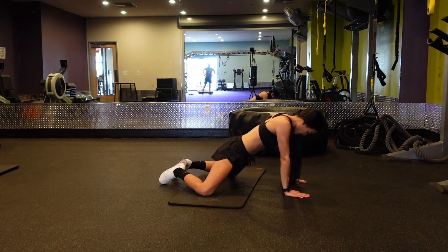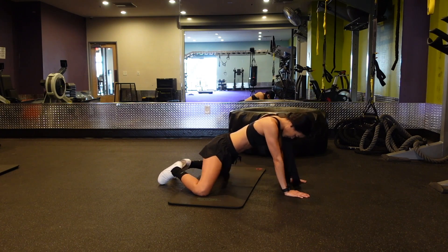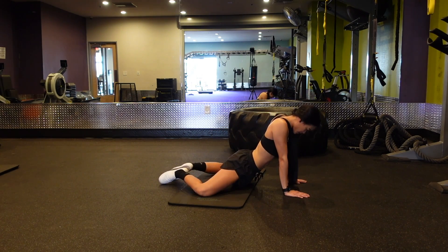The Frogger Stretch. I would first recommend getting a mat for your knees because I did try this without the mat and it was incredibly painful. Definitely don't recommend.